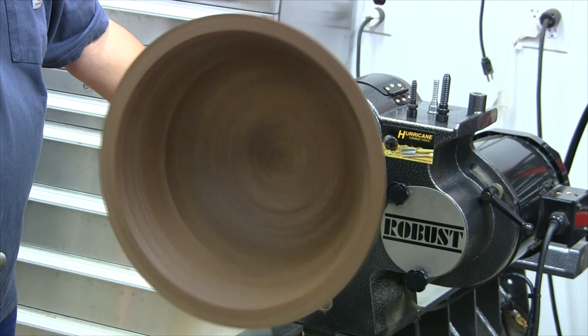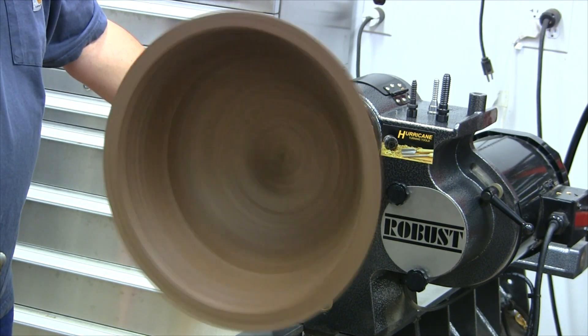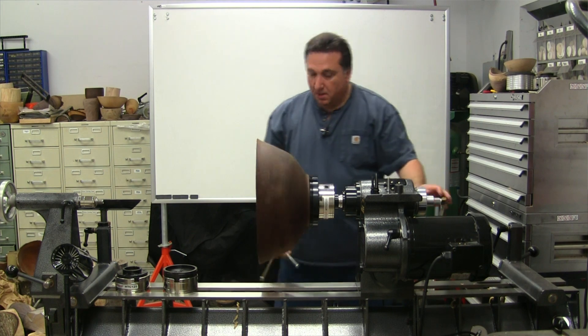Okay, of course the bowl is now round, ready to be finish turned. And there it is.